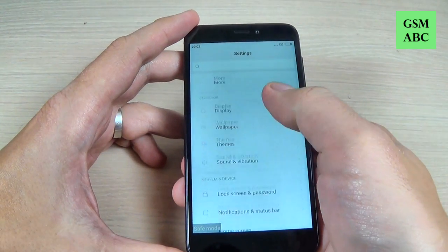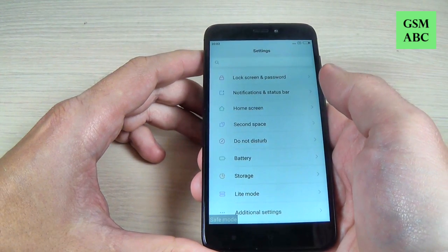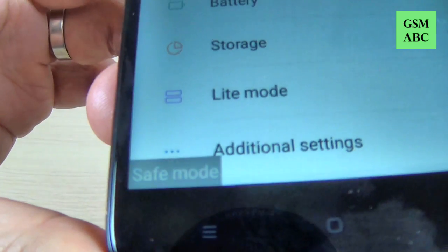Now you can go to Settings, go to All Apps, and uninstall the application that is causing you issues on your phone. Here is the safe mode.